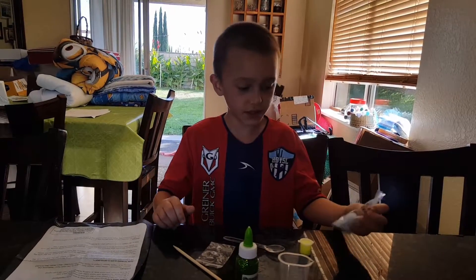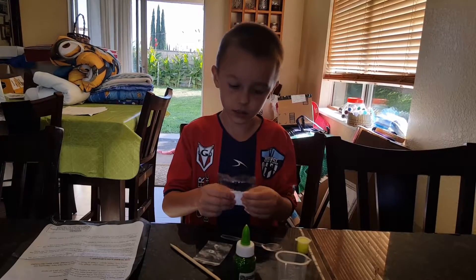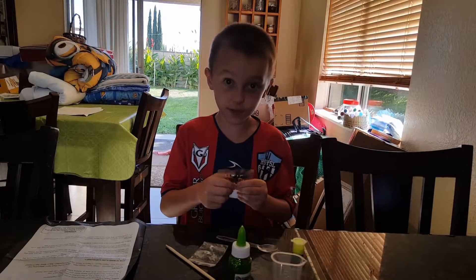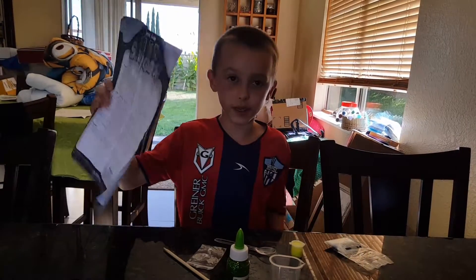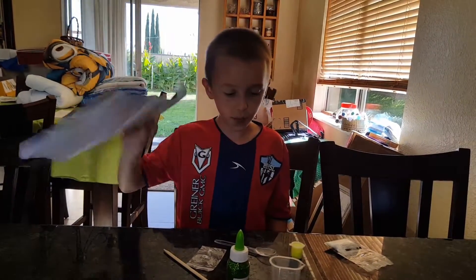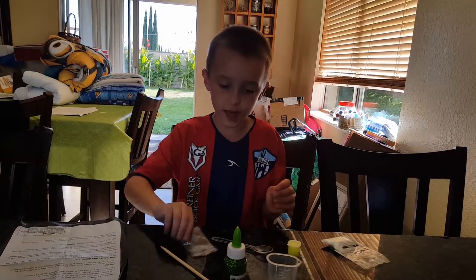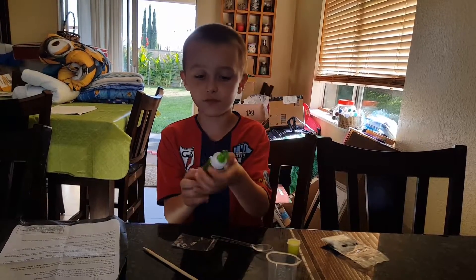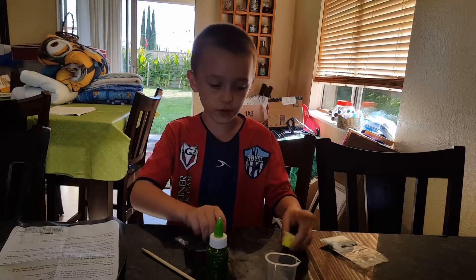Hey guys, welcome! Thank you for watching this video. Today we're going to be making glow in the dark slimy glop. We're going to use this to mix, and we're going to use this glue for our slimy glop. We got a spoon here.